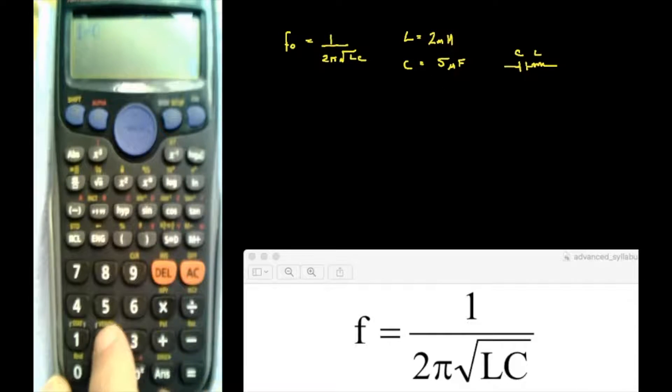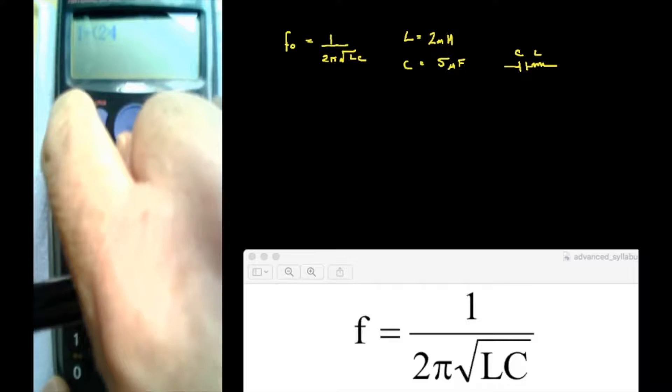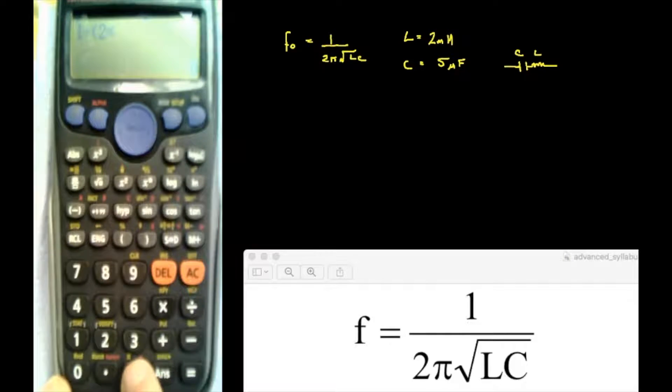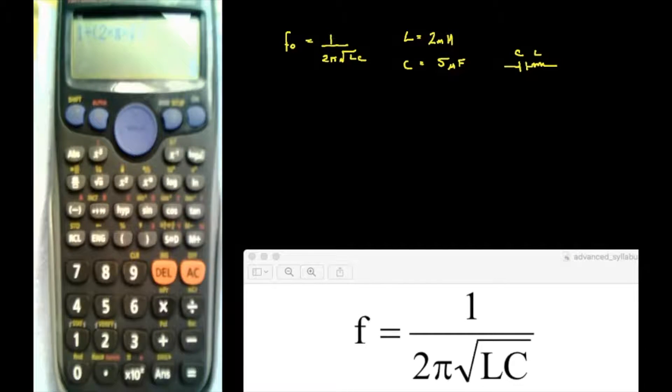I open the brackets and say 2 times, and then I have to press Shift for Pi on this one — Shift, and the Pi is down the bottom. Pi. Then times again, the square root sign. When I press the square root sign, it does the opening bracket for the square root automatically. Now I'm going to put in the value for L: 2 times 10 to the minus 3.